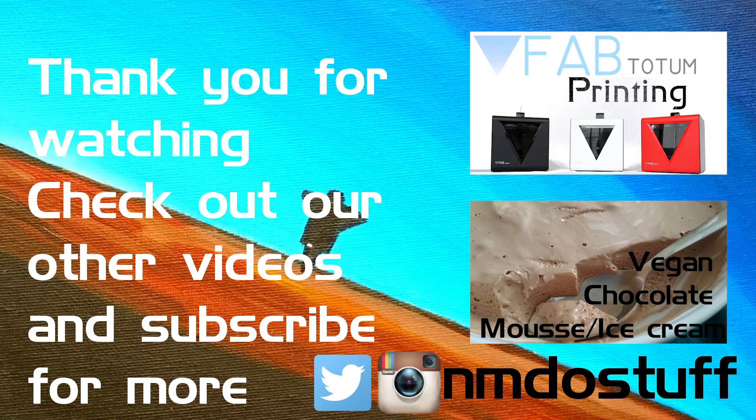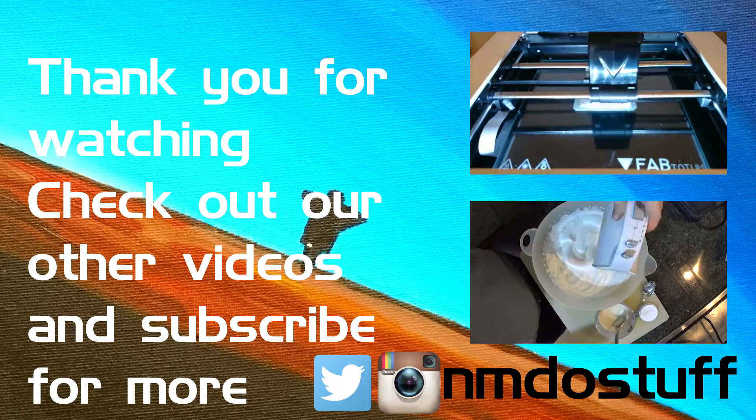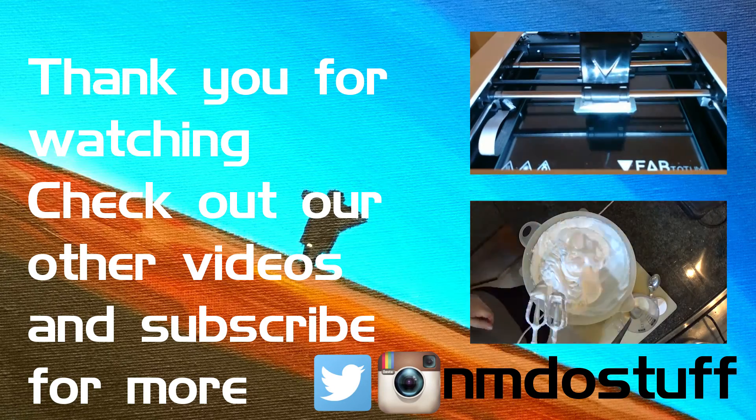Thank you for watching this video. If you enjoyed it, leave a like and subscribe. Keep an eye out in the future for more videos with updates on this as it develops, and check out some of the other stuff we've done.